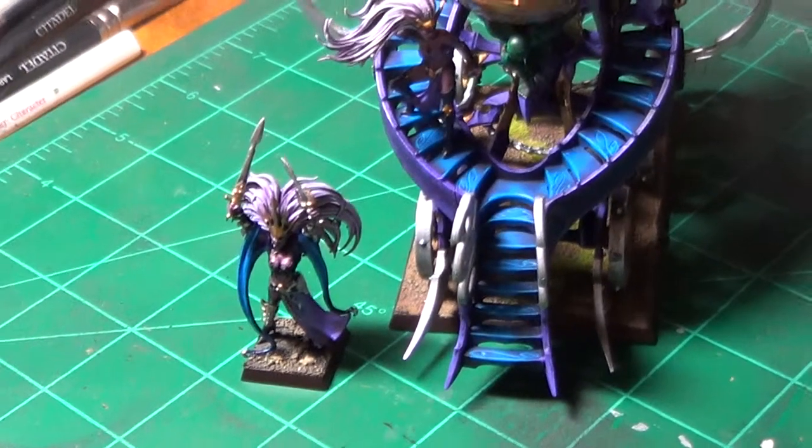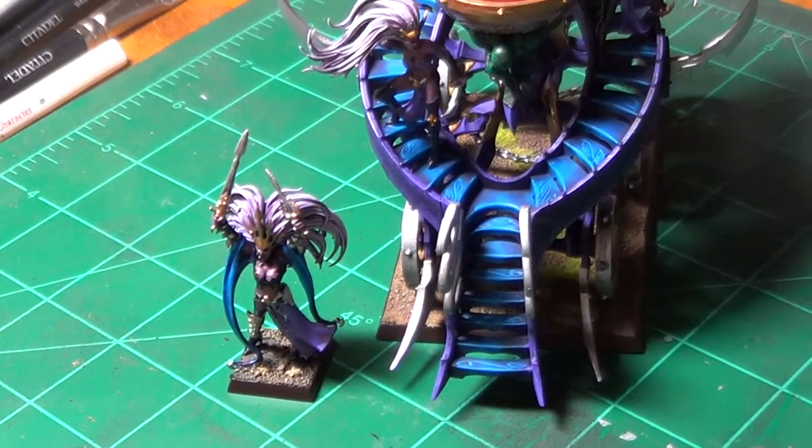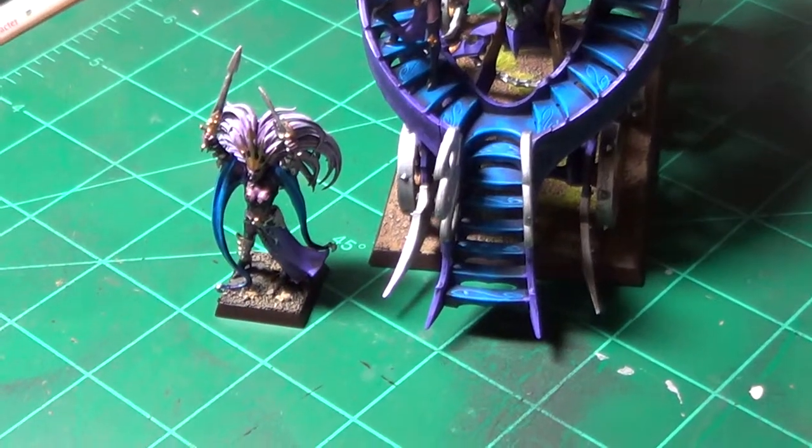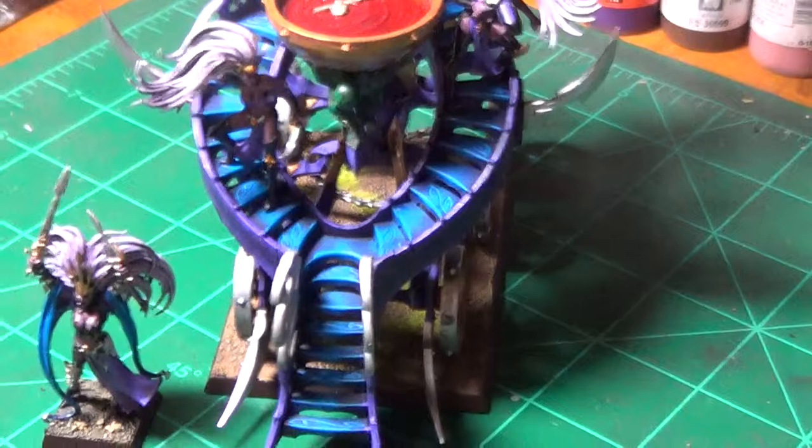Hello YouTube, this is Kambalist66. I am bringing to you another update to my Dark Elf Army. This time, the model I completed was the Dark Elf Cauldron of Blood.